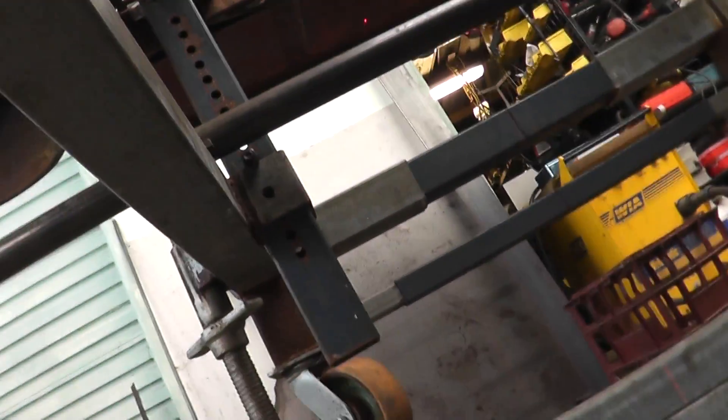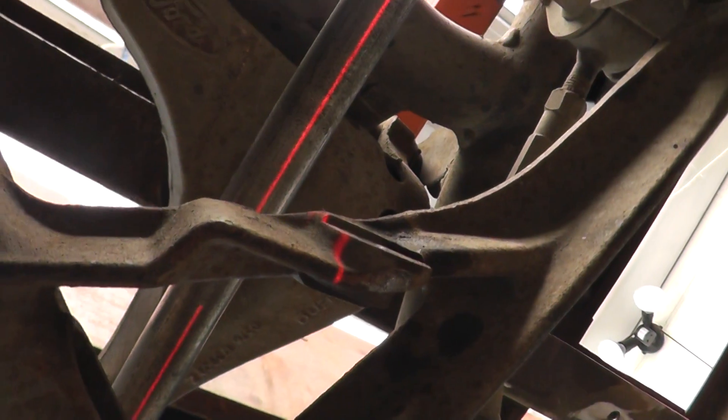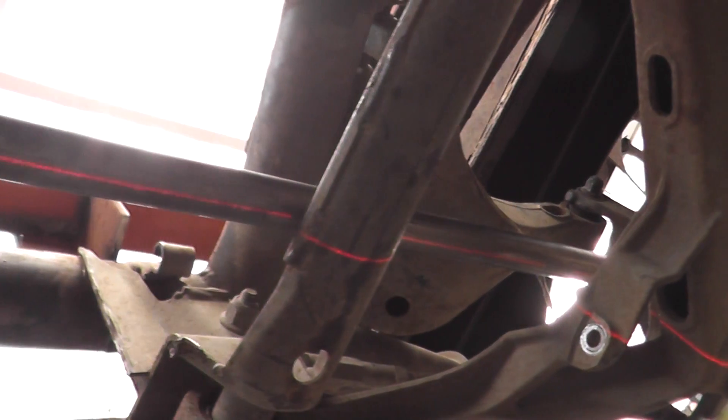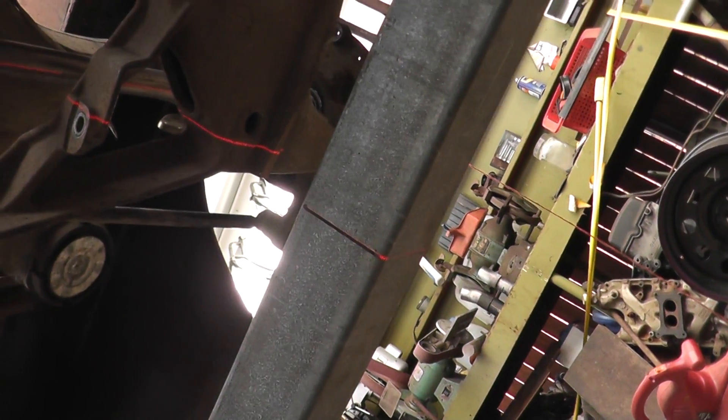Basically my original mounts — still alignment stuff, happy days, it all lines up. What I've done is I've put that prop shaft through the hubs, and what that does is it simulates the axle line. So that's traveling through the center of the thing really nicely.